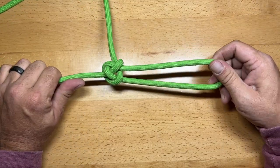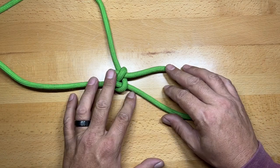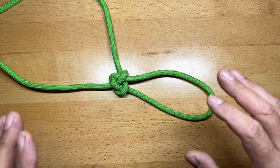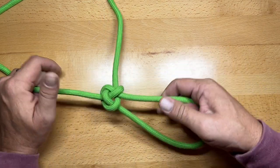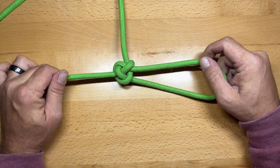The Carrick loop has the great benefit of being very easy to untie. It's not quite as easy to untie as the Zeppelin, but it might be a tad more secure. This is a very good fixed loop knot as well.